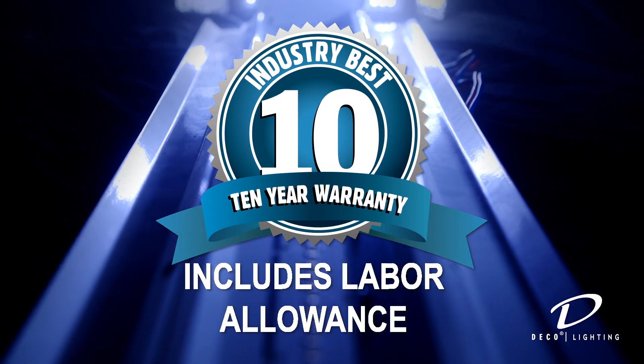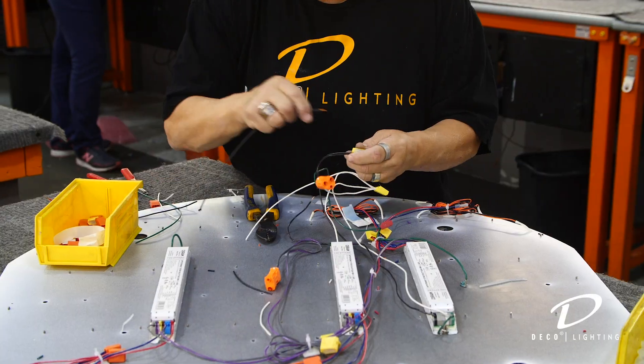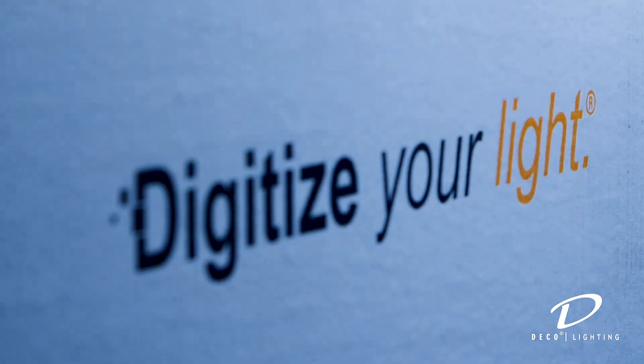Now you can turn on the power and energize your new Deco Lighting DCH RET LED kit. Congratulations — you've now retrofitted your existing fluorescent strip fixture to a next-generation LED luminaire backed by our industry-leading 10-year warranty with labor. The DCH RET is just one of many products you'll find at Deco Lighting, where quality, performance, and customer satisfaction define the way we do business. Thanks for joining us today.